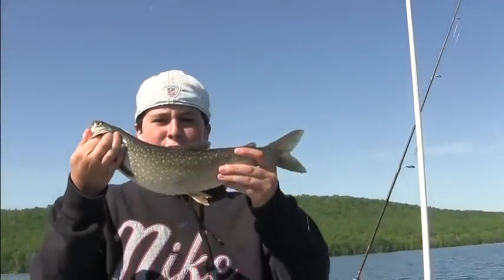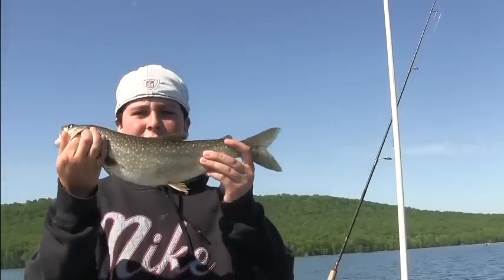Hey everyone, it's Trevor from Bass Fishing 523 and you're watching Intense Anglers Tip of the Week.